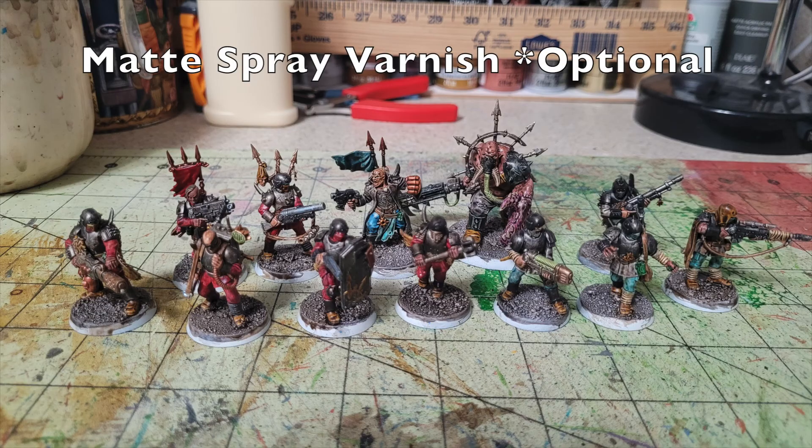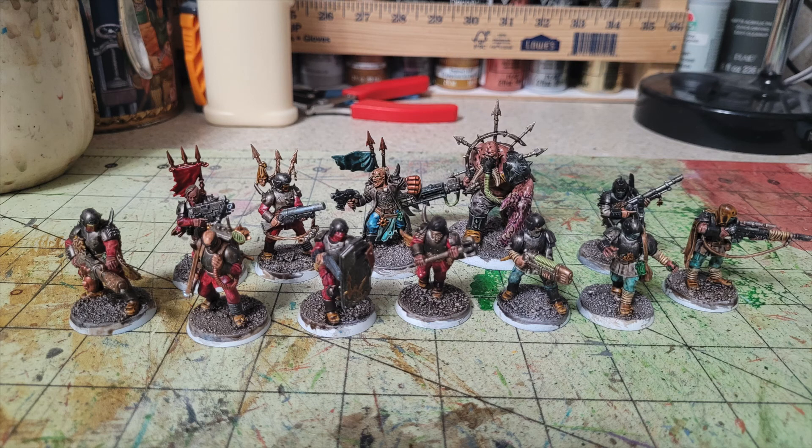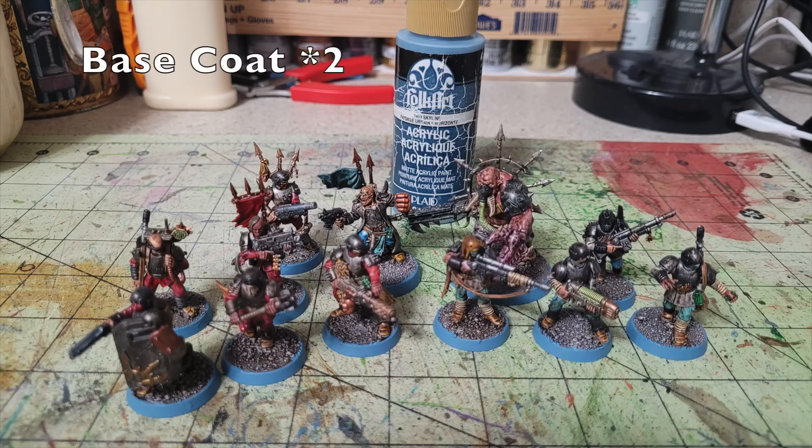After waiting 24 hours for the oil wash to cure, I do a quick once-over with Krylon Matte Varnish spray ($5.99 at Walmart) over all the miniatures to mute the high gloss sheen from the polyurethane. This step is totally optional if you like the glossy look. The very last detail is rimming the bases with Folk Art Skyline — a beautiful grayish blue I use for all Necromunda miniatures in the studio's collection — applying two thin layers around the bases.